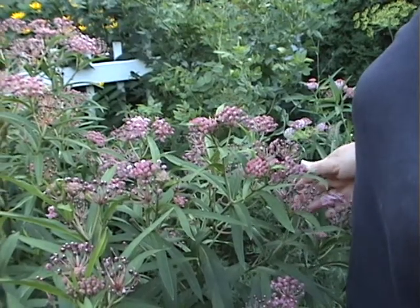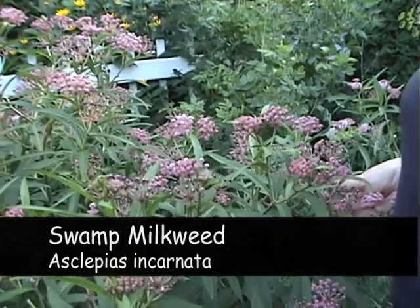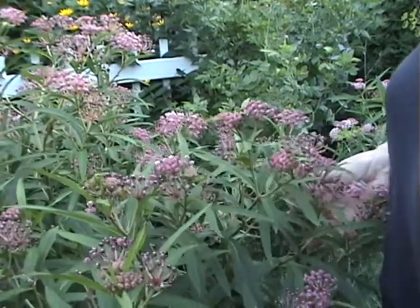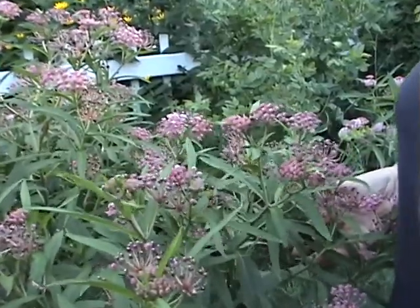We're looking at swamp milkweed. I don't have a swamp in my front yard. In fact, it took a little while for this plant to adapt. But now that it's here, it is very happy here, and it's yet another one that seeds itself all over the yard.